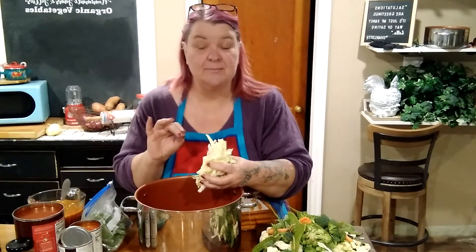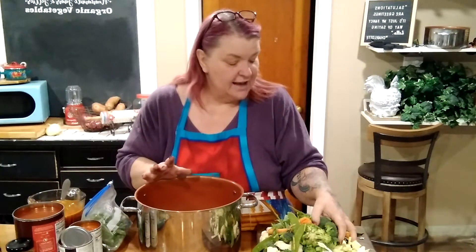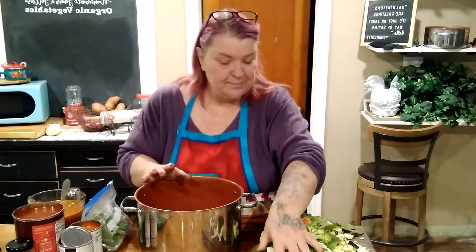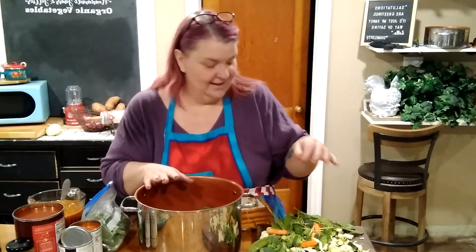Then you're going to add a head of chopped cabbage and some other vegetables I've already got cut up — I have zucchini, broccoli, and cauliflower. Any kind of vegetable you want to put in is fine, as long as it's not a sugary or starchy vegetable. That's how this is going to help you lose weight — no potatoes, no corn.